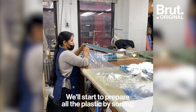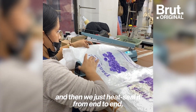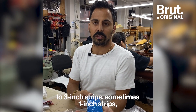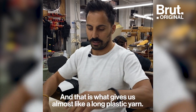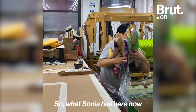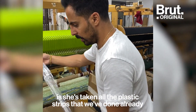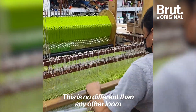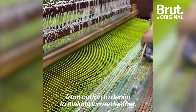We'll start to prepare all the plastic by sorting by size, by weight, by density, and then we just heat seal it from end to end making one long continuous sheet. Then we strip that down into two-and-a-half to three-inch strips — sometimes one-inch strips depending on the density of the plastic — and that gives us almost a long plastic yarn. What Sonya has here now is she's taken all the plastic strips we've done and rolled them up on bobbins, and this is where we weave all the plastic.